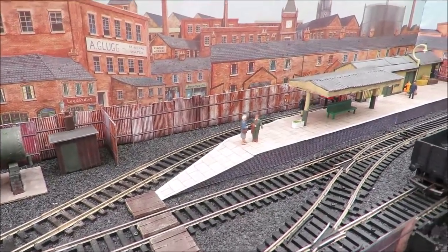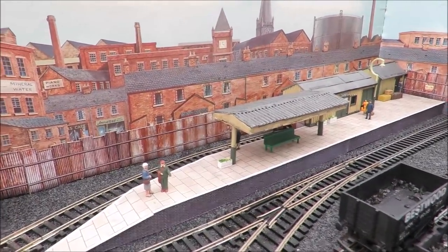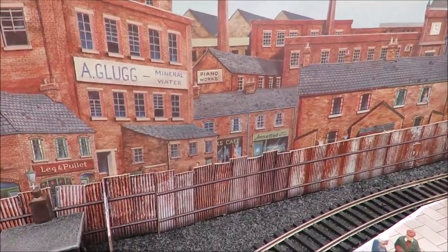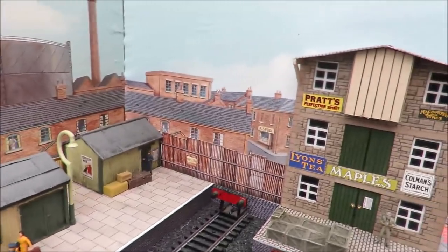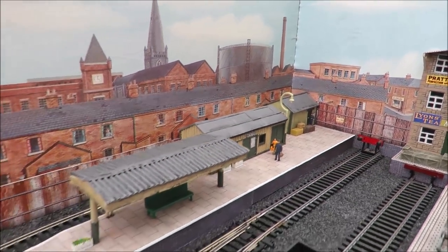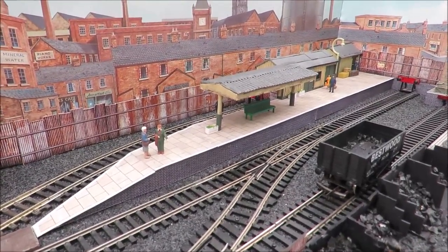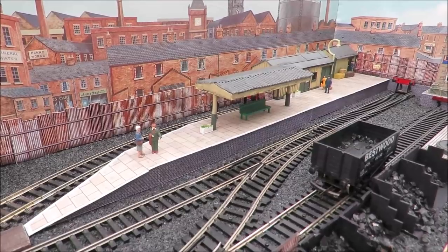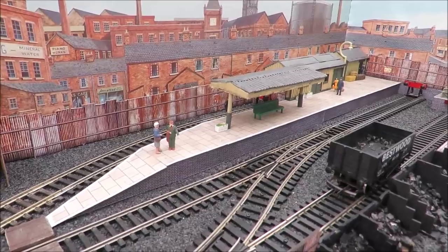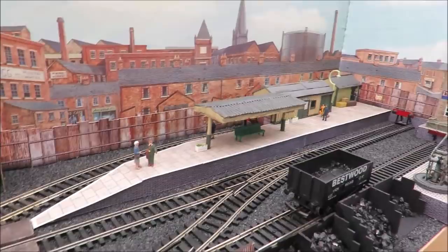I just like the difference — we do little country stations all the time, but this is a busy town station. The backscene is just great — the way you can just see over the fence down the roads and streets. The corrugated fencing has just blended it all in. I've thought a little through the history: it wasn't built on a grand scale, so it would have been quite profitable. Passenger traffic would have built because the town would have got busier.